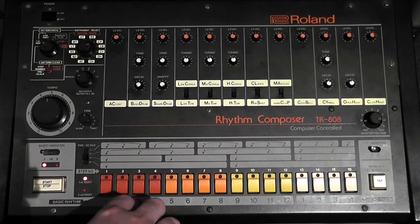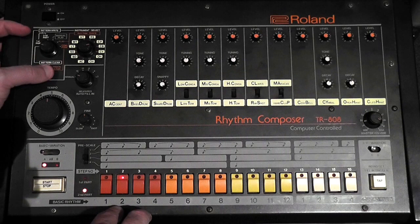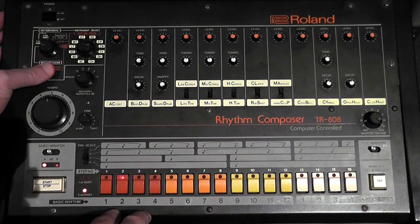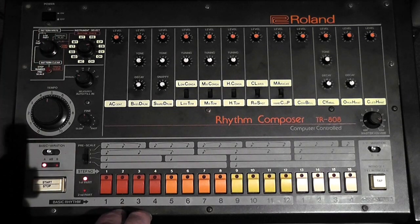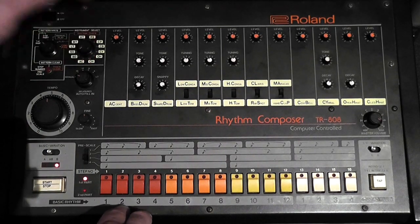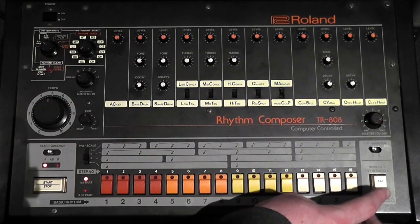Let's go to memory location 2. Put the function knob to pattern clear and hit the red button with basic variation set to AB to clear everything in memory slot 2. Then go to the first part, hit play, and program something different into memory slot 2. Using the tap with BD selected for bass drum, let's tap away.